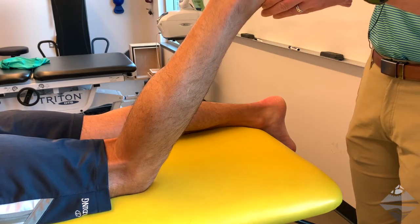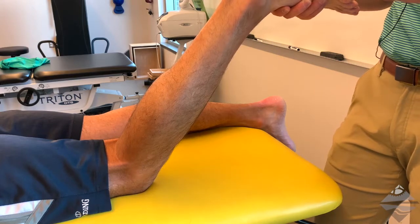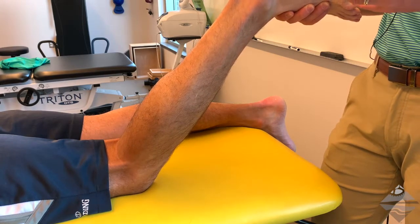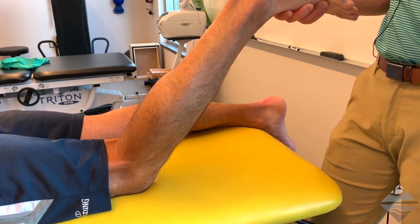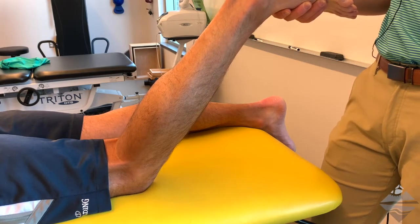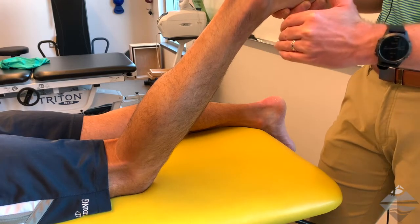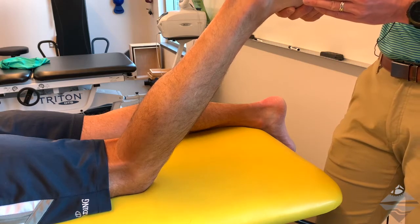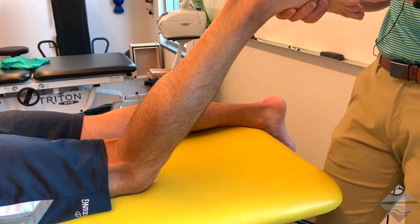Oftentimes, the indication for this is a patient complaining that it almost feels like they have a rock in their shoe, or that the cuboid has quote-unquote fallen. The cuboid doesn't fall, but it may be oriented in a more plantar direction, which is why this technique is indicated — because our force is going to move from a plantar to a dorsal direction.